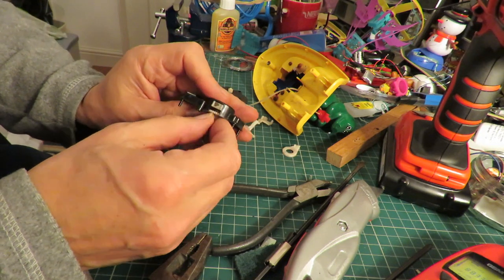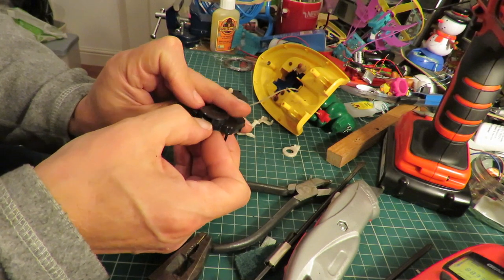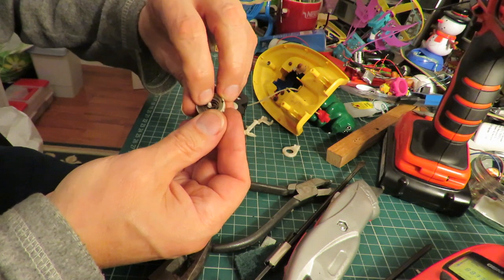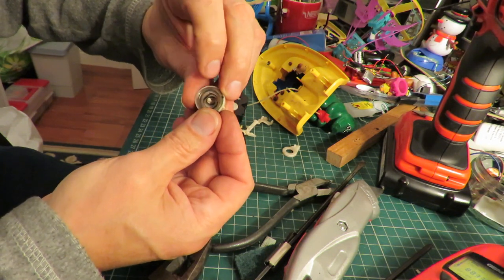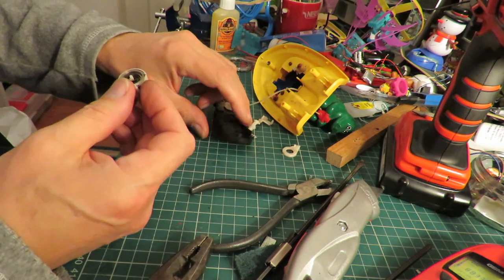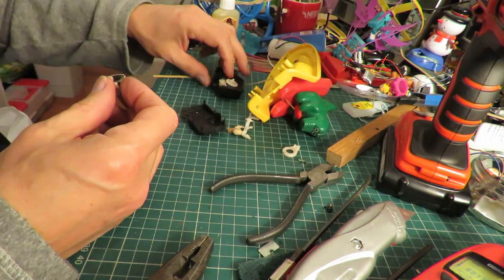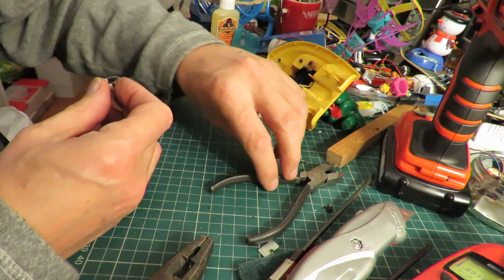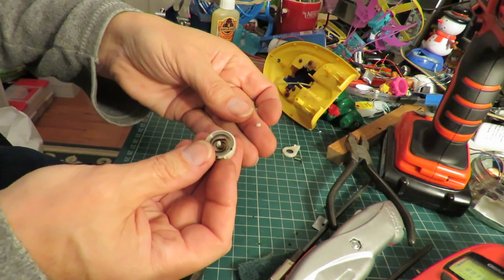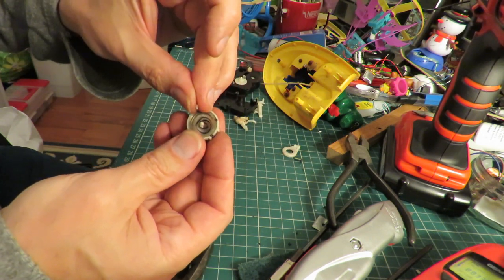I think we're out of luck there - the plastic bit that's supposed to grip the inside of the spring is broken. In fact I saw a little bit of it laying around down here somewhere, just a tiny little bit of white plastic. Yeah there it is. So that should be in there gripping the inside of the spring.